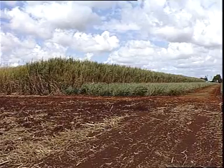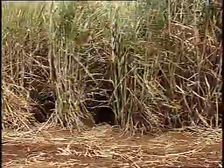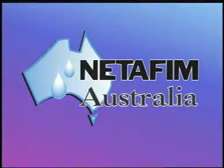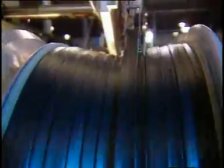Now there's a solution to the problems associated with sugarcane irrigation, and the answer comes from the world's largest drip irrigation company, Netafim. Many years of experience in the manufacture and implementation of drip irrigation systems has led Netafim to develop new technology ideal for sugarcane irrigation: the subsurface drip irrigation system.